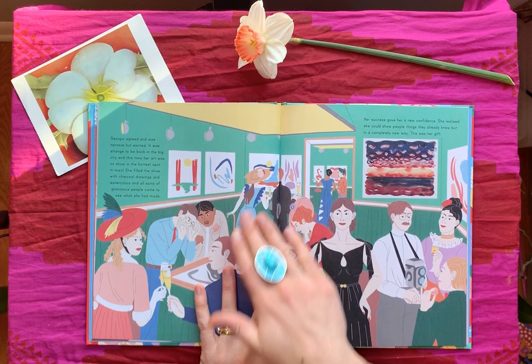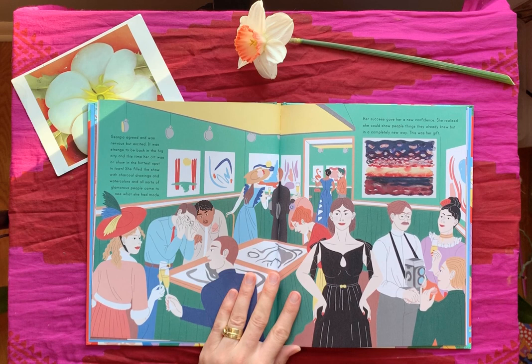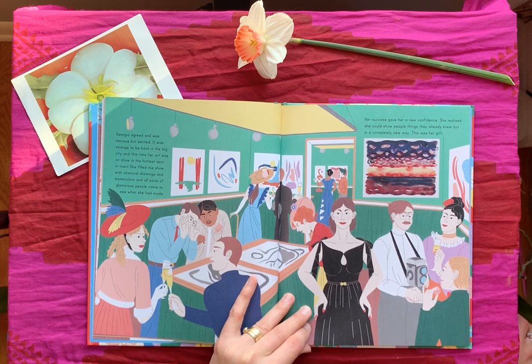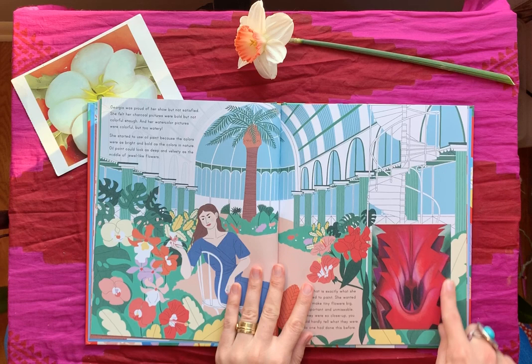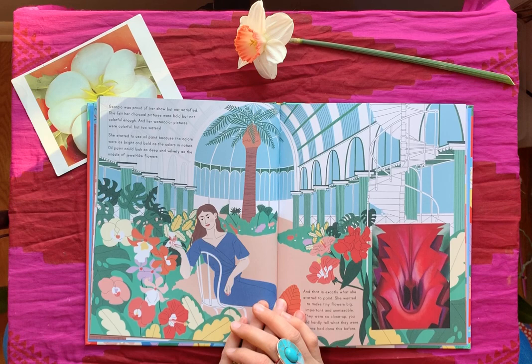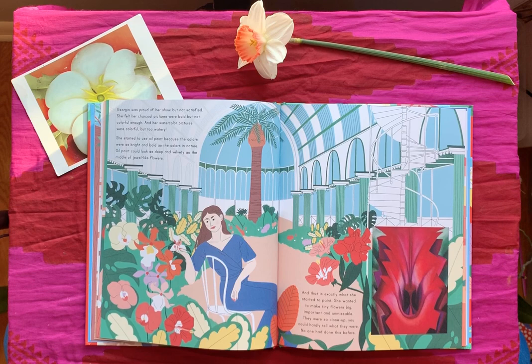Georgia agreed and was nervous but excited. It was strange to be back in the big city, and this time her art was on show in the hottest spot in town. She filled the show with charcoal drawings and watercolors, and all sorts of glamorous people came to see what she had made. Her success gave her a new confidence — she realized she could show people things they already knew but in a completely new way. This was her gift. Georgia was proud of her show but not satisfied. She felt her charcoal pictures were bold but not colorful enough, and her watercolor pictures were colorful but too watery, so she started to use oil paint because the colors were as bright and bold as the colors in nature.